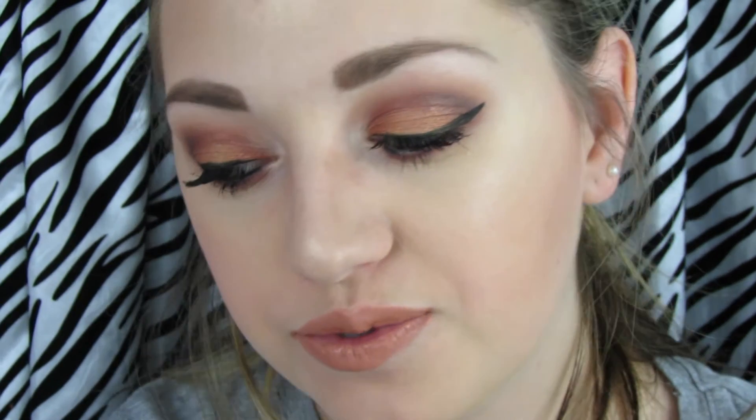For lips I'm using the Too Faced melted lipstick in Nude — it's one of my favorite melted lipsticks ever and it came in a little mini which I love. And if you keep seeing me look to the side, it's because I was watching How I Met Your Mother while filming this — I've seen it so many times but I was still distracting myself. So that is the completed makeup look! I hope you guys enjoyed this video. Please subscribe if you aren't already and I will talk to you all in my next video on Friday. Bye everyone!